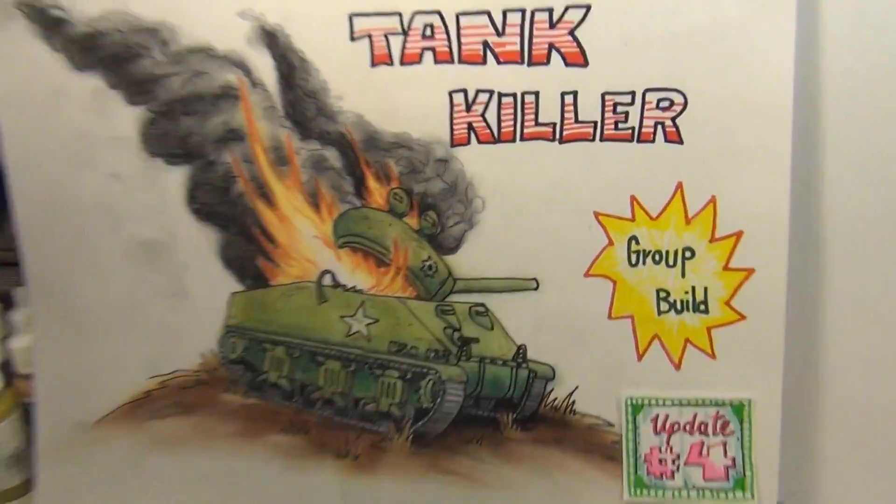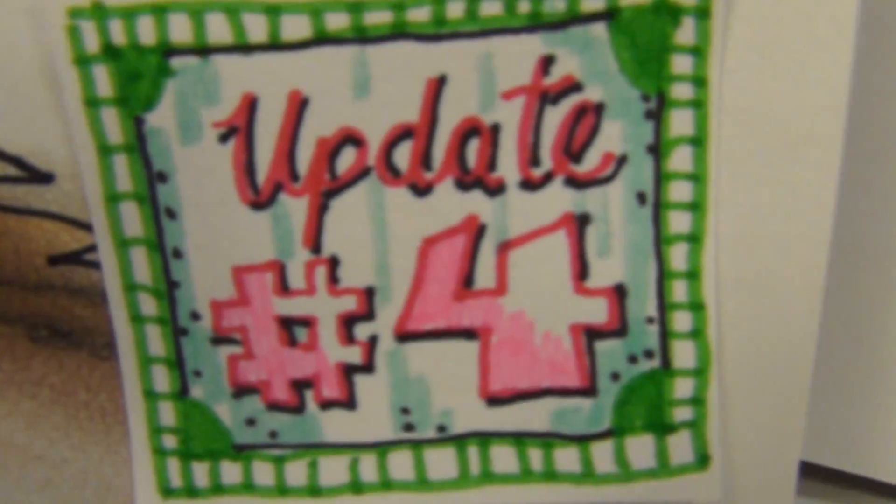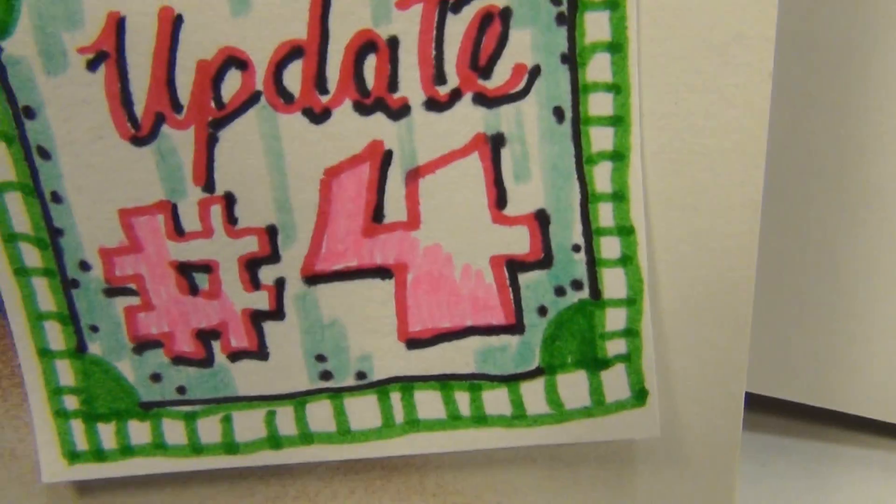Good night, mine and model maniacs! This is Panzerman Bill of Panzerman's Bunker, coming to you with Also Updateski number four — not number three, not number five, but number four.